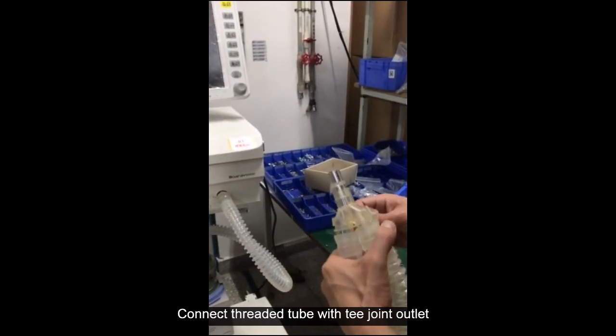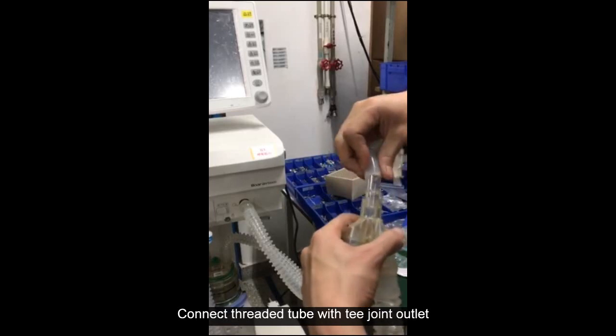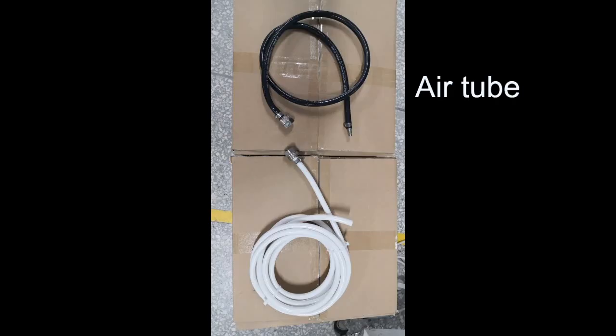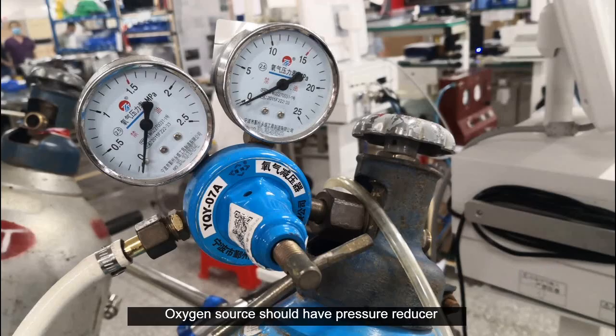Connect the threaded tube with the T joint outlet. The oxygen source should have a pressure reducer installed.